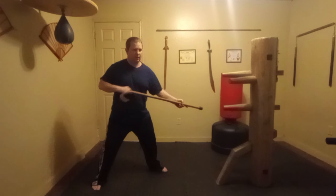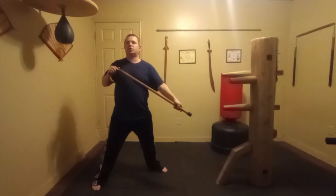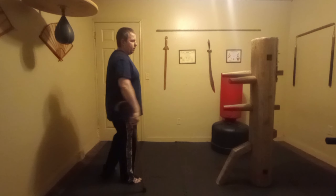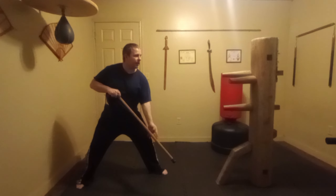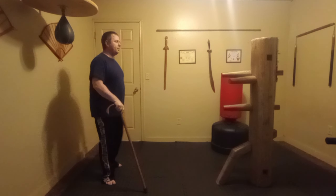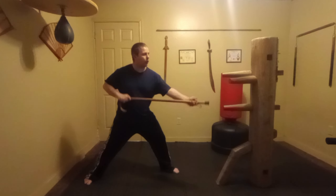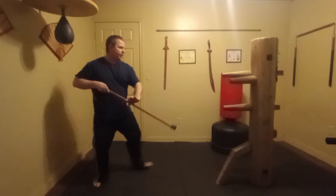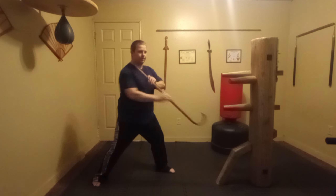This is where having a hook comes in handy — just in case they haven't ended yet, we go ahead and hook and hold. The full sequence: ankle, ankle, knee, knee, up, over, grab, yank. Let's do that three times: ankle, ankle, knee, knee, up, groin, grab, yank.